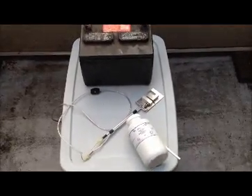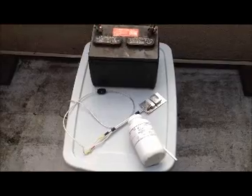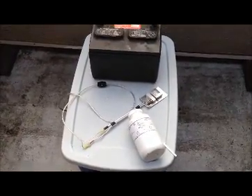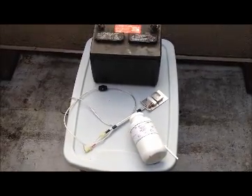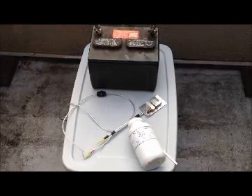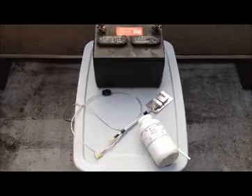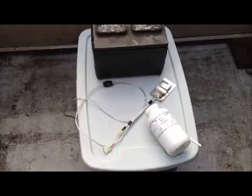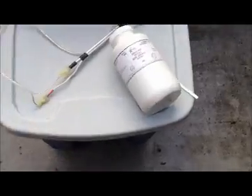I thought I would do this video. This is an oxalic acid vaporization treatment for honey bee hives to kill mites. I've just bought this new JB 200 vaporizer from Highlyzer in Sydney, British Columbia — they're on Vancouver Island, just a ferry ride away for me here in West Vancouver. I wanted to do this because they supplied a nice unit but the cable didn't come supplied, and I had to build one myself to hook it up to this battery.